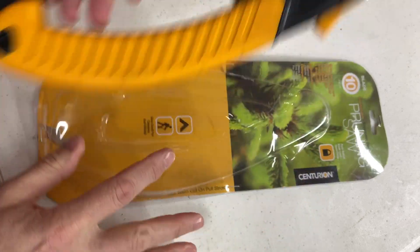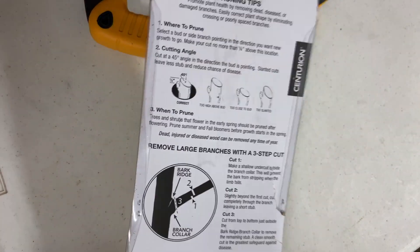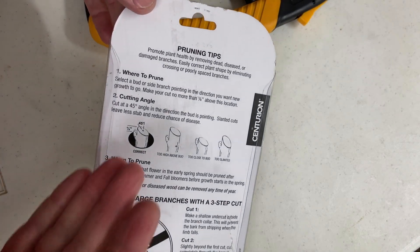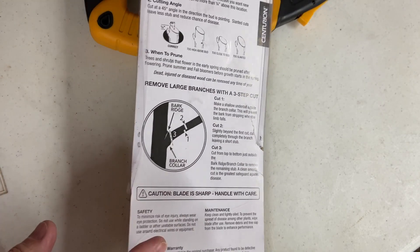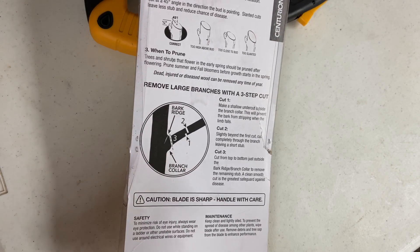One cool thing about Centurion products is on the back they have recommendations about how to prune, when to prune, and an actual photo or diagram showing how to cut.